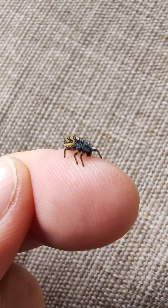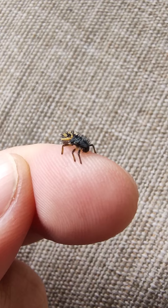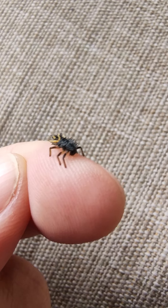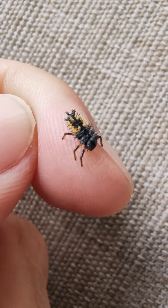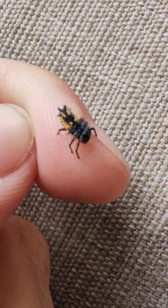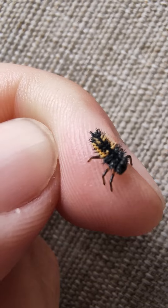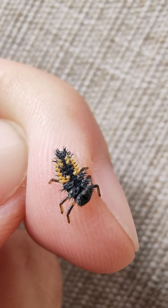Look at his little beetle mouth parts just going to town, but he's not doing nothing serious. He's just so cute. Hi little guy. Alright, I'm gonna go put him up — I just wanted to show him to y'all because he's just precious. I've never seen one before, I don't even know what they're called. Look at him.